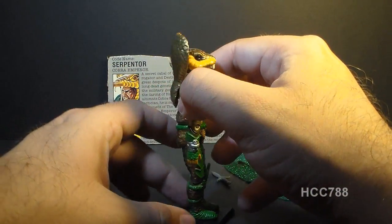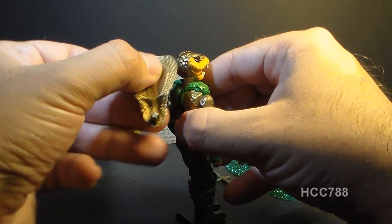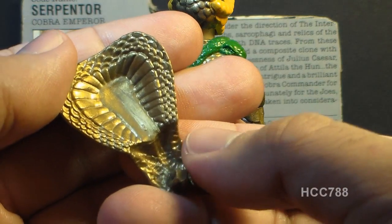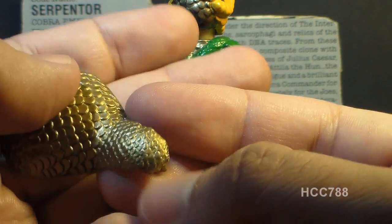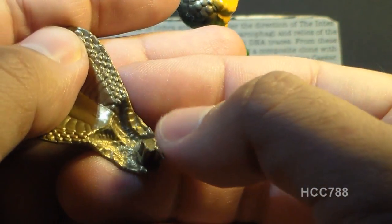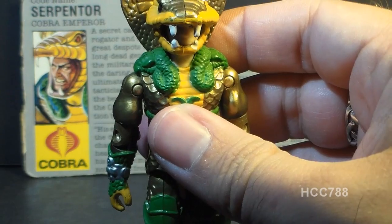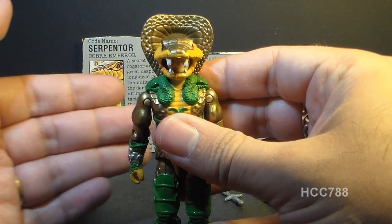Serpentor had a head shroud that pegged into his back exactly like a typical G.I. Joe backpack — a peg fits in the hole in the back of the action figure. This head shroud has some pretty incredible detail with snake skin scaling. You can see around the back peg it has an impression of the back of the figure to help it fit more snugly. The head shroud completes the look of a hooded cobra when it's on the figure — his head really looks like a cobra.